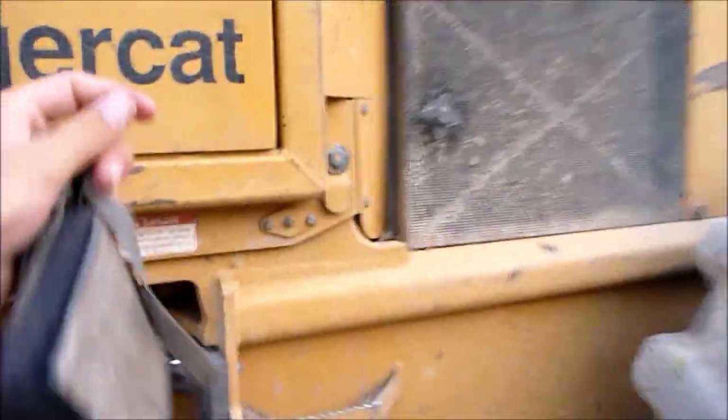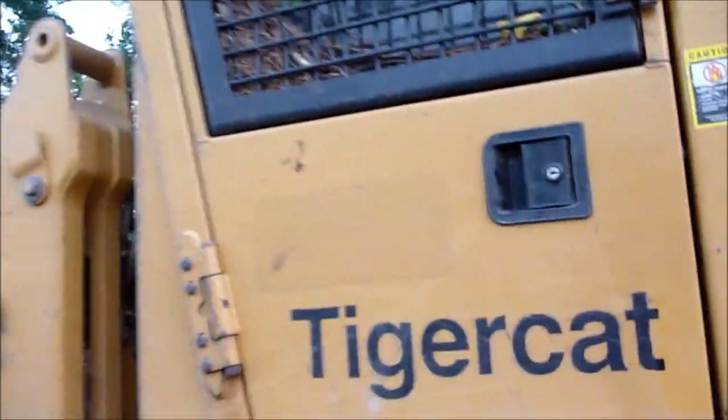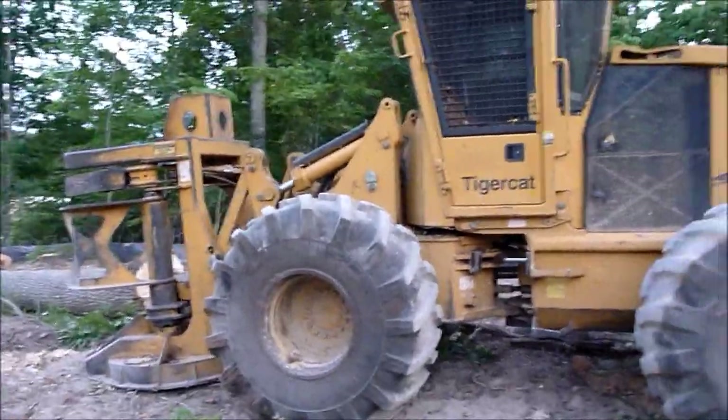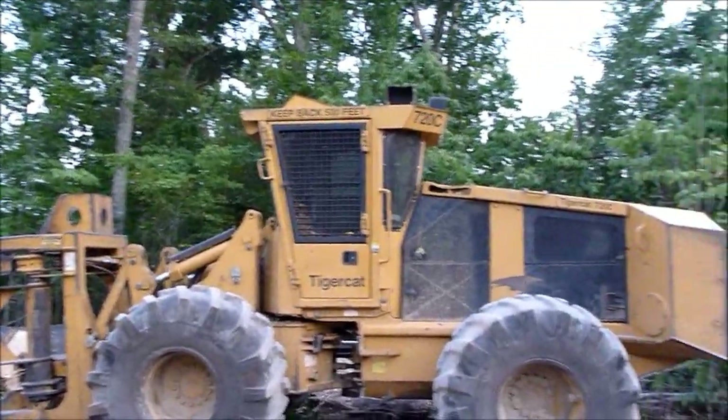Very cool machines to see in action. I'm sure he's got it locked up — you don't want nobody in his baby. Yeah, he's got it locked up tight, and I don't blame him. There you go — the most common logging cutter around here: Tiger Cat 720.